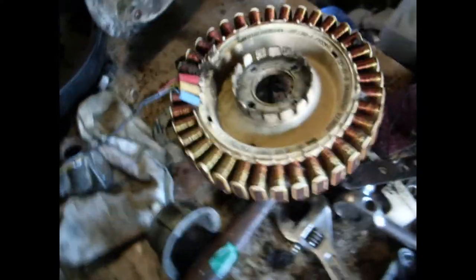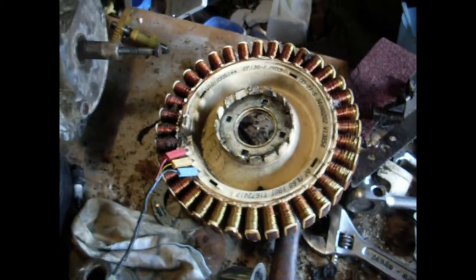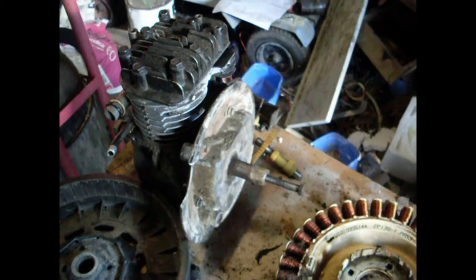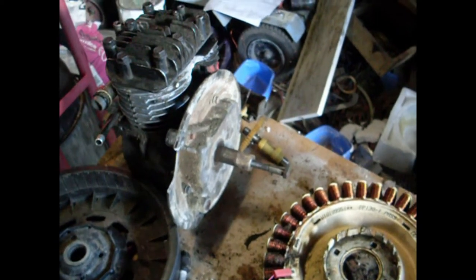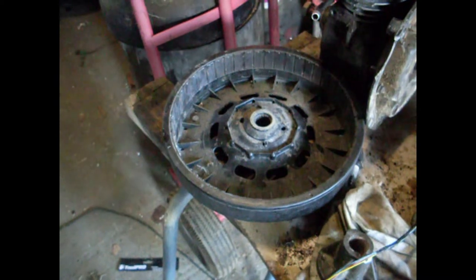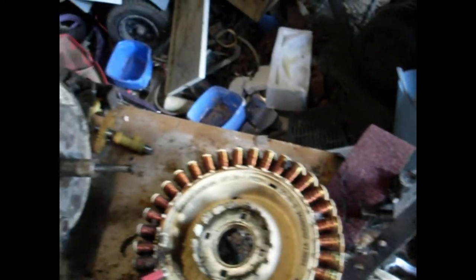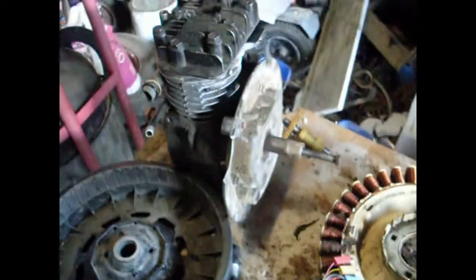I'm pretty sure it'll get us a decent voltage. I had it as a wind turbine, and it was running at less than 100 RPM, and it was producing 30 volts — that's AC. But yeah, it should be okay. This thing, you know, is 240 volts AC when it's running in your washing machine, and it's got magnets and everything, so it should be pretty damn good.